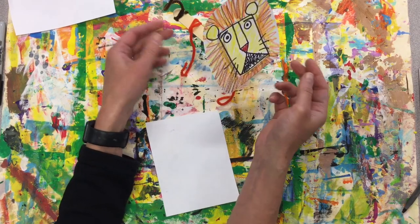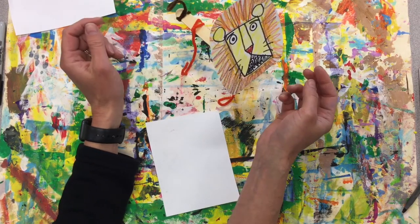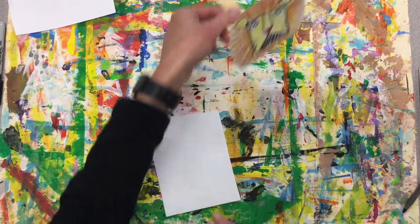We're going to use a popsicle stick, a tongue depressor, some pipe cleaners, and paper for our lion's face.